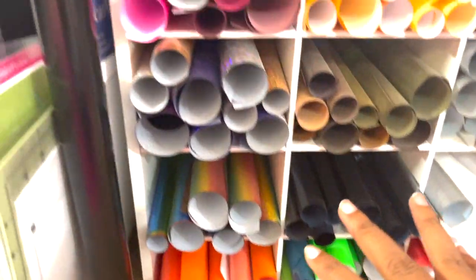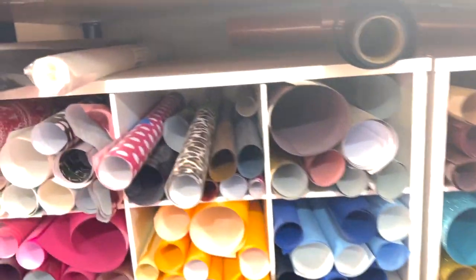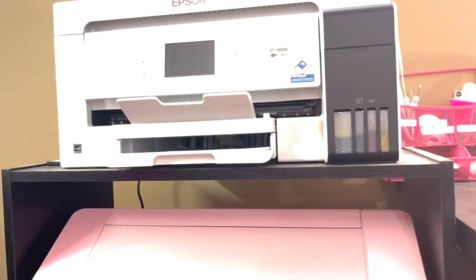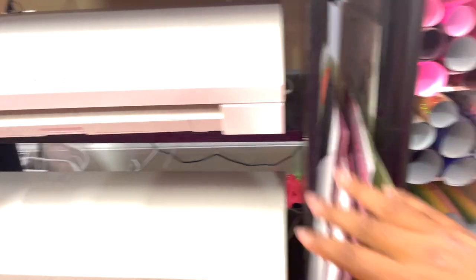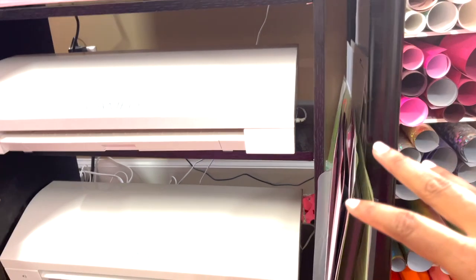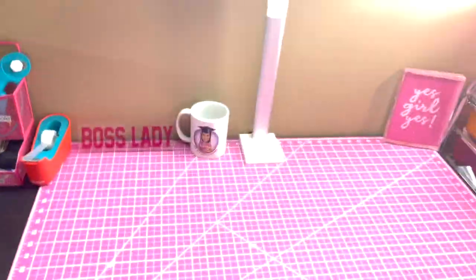I just roll them and put clear tape on them — I have my little tape dispenser there. I keep my longer rolls of vinyl up here. Here is a look at my sublimation machine, my Cameo Silhouette machines — this is where I keep all my mats, I just slide them right here so I can reach them quickly. I want everything accessible based on where I am. This is where I cut my vinyl.